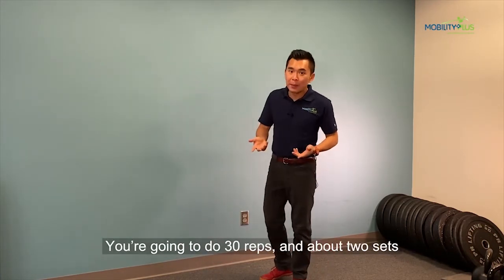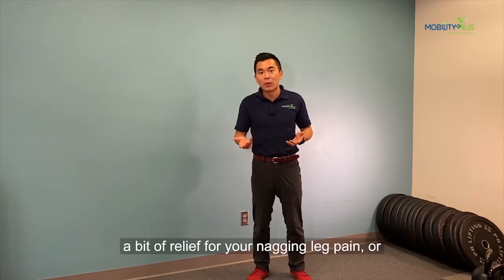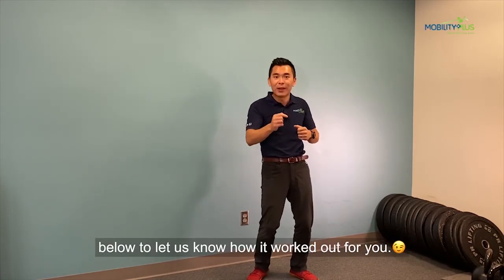You're going to do 30 reps and about two sets, two to three times a day. You may find quite a bit of relief for your neck, leg pain, or low back pain. Give it a try and comment below to let us know how this worked out for you.